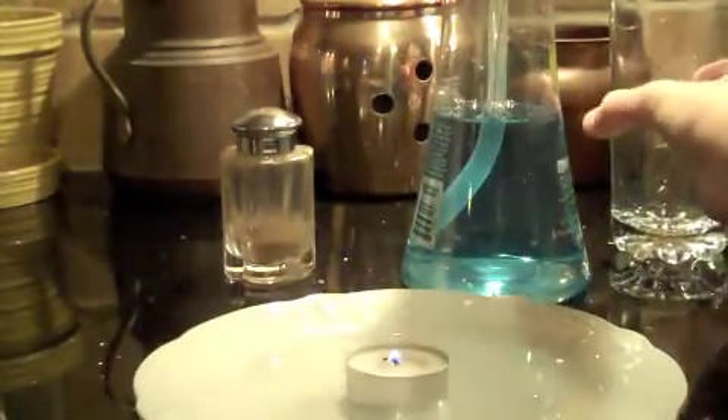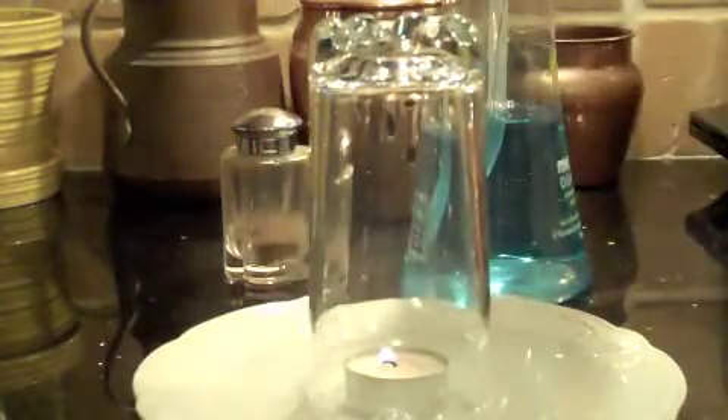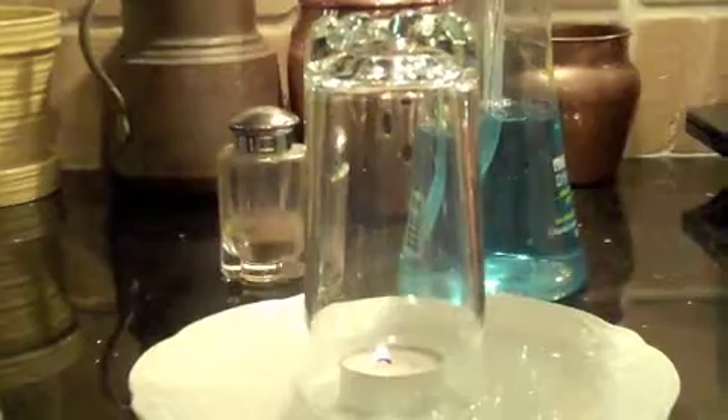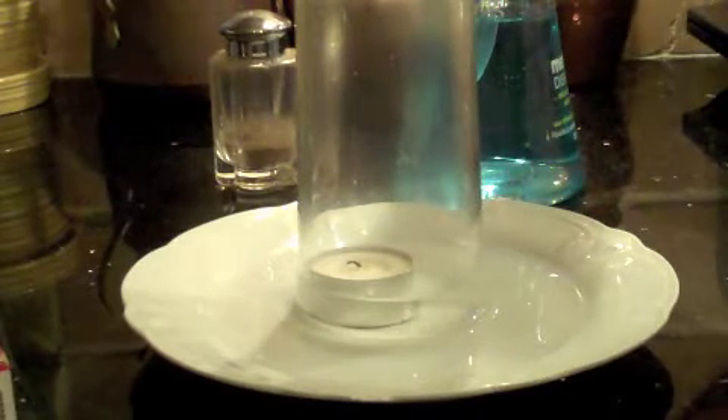Now carefully put it over the water so it doesn't go out. Perfect. Now put the glass over the flame. There we go. Watch — it's starting to go in faster. Notice how the water is rising. That's because the candle burns oxygen, creates heat out of that oxygen, and that creates a vacuum that pulls up the water. The candle's starting to float. You can feel the suction.